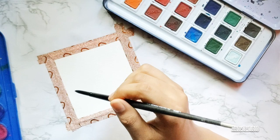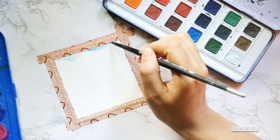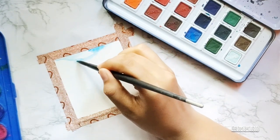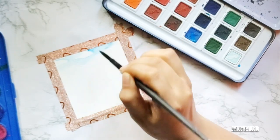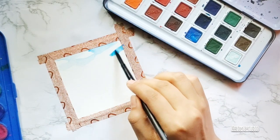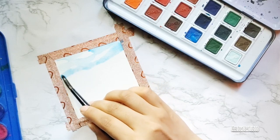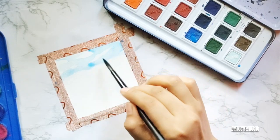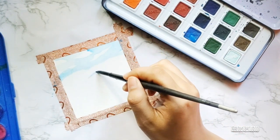I used the lightest blue to make clouds. I made small clouds and left white spaces between them to get that natural feel of white and blue clouds. You can see me dipping my brush into blue with a wet brush and then making small little strokes, creating a space between each blue stroke and leaving small white spaces between them.